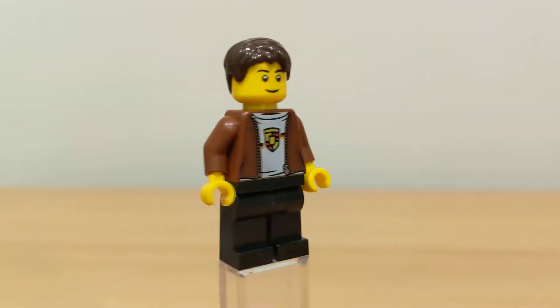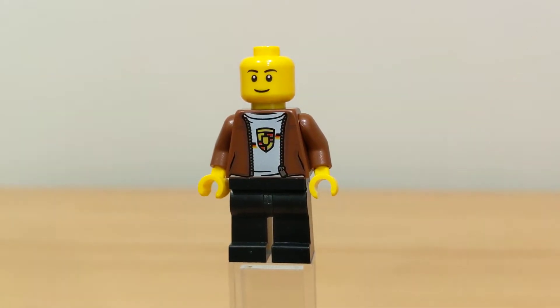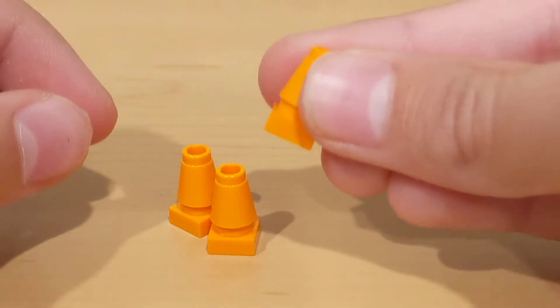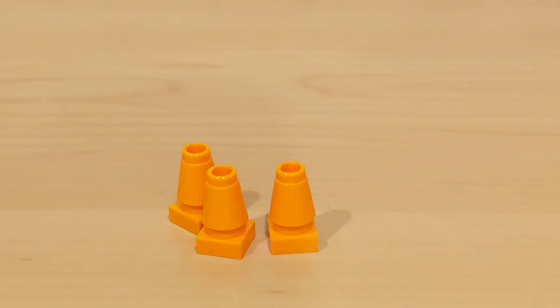There's also the classic brown hair and you could take that off and put his little helmet on, so when he's ready to drive the car he has the helmet on. This set also comes with just three traffic cones — very simple build with the stud and just the little triangle piece.